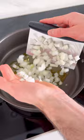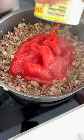Then we're going to add some crushed red pepper for some heat and some ground beef because you want extra protein. I also added San Marzano tomatoes, some fresh herbs, and we're going to let that simmer.